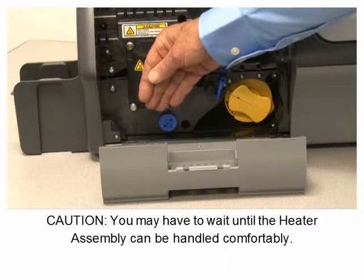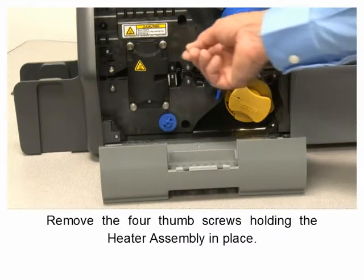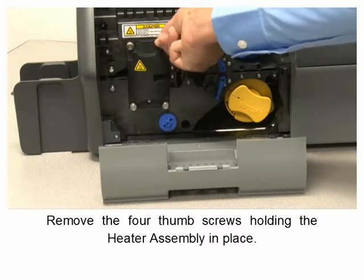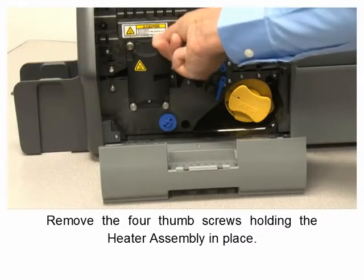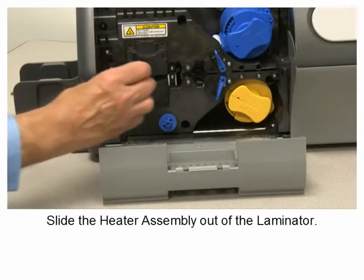Remove the four thumb screws holding the heater assembly in place, then slide the heater assembly out of the laminator.